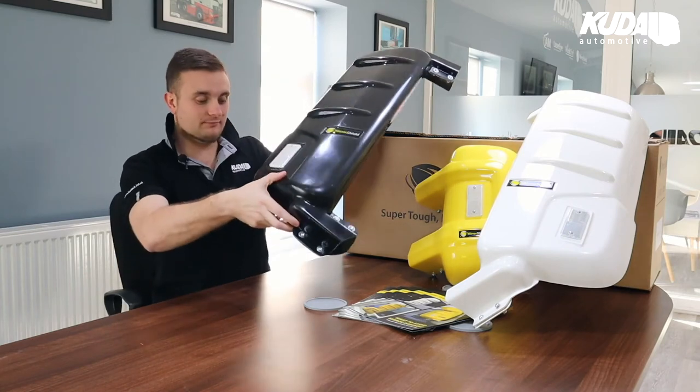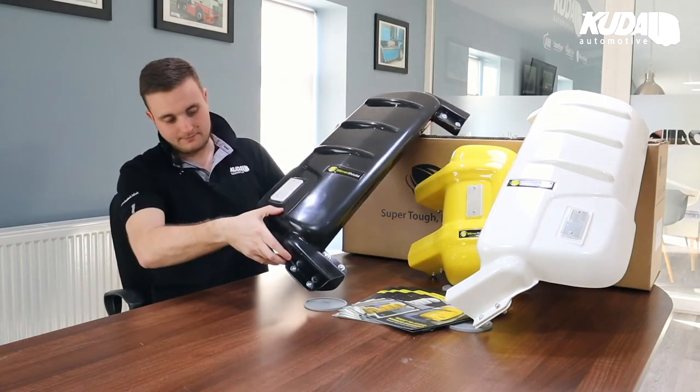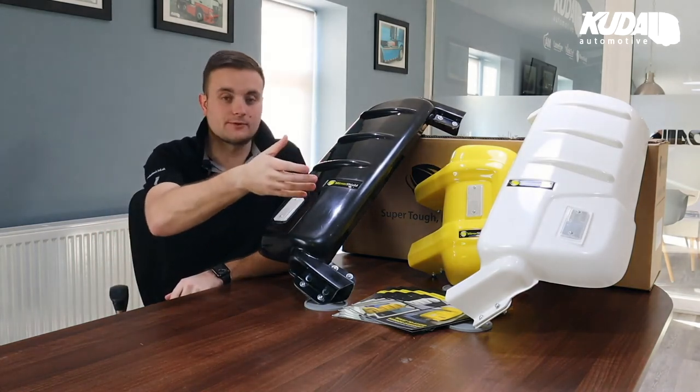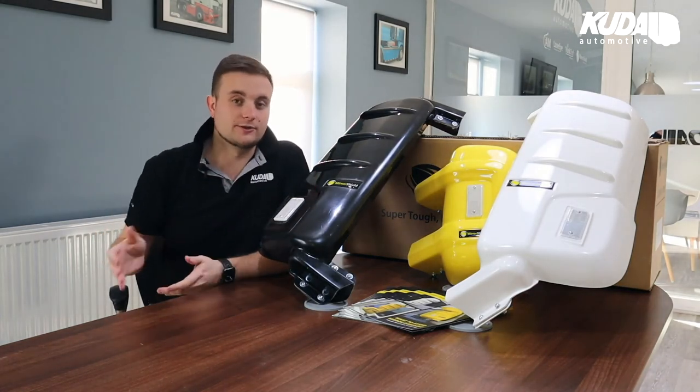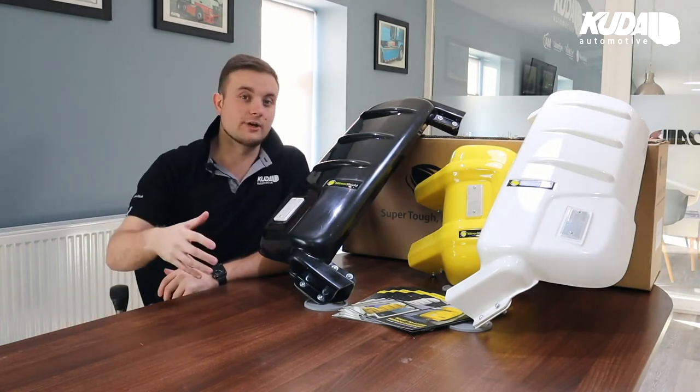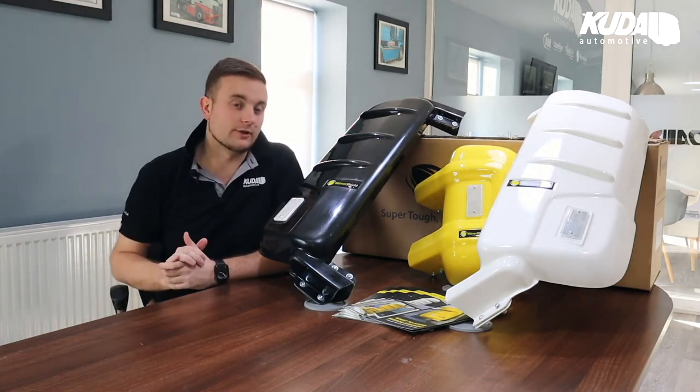Going back to the colors, we have white, black, and yellow here, but we can do them in any solid RAL color that you require. If your fleet is majority blue or red, that's not a problem — we can do that, no issue.